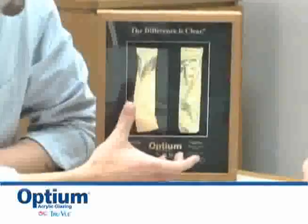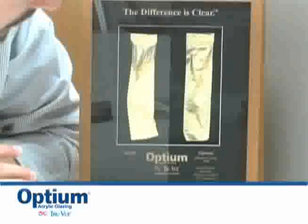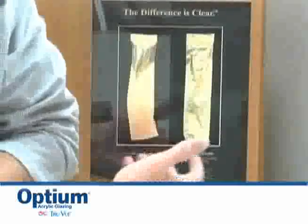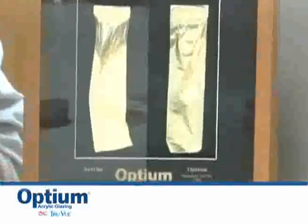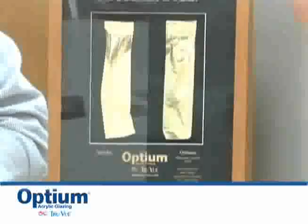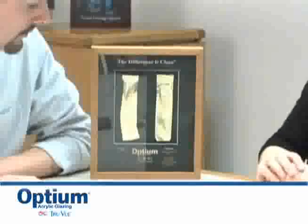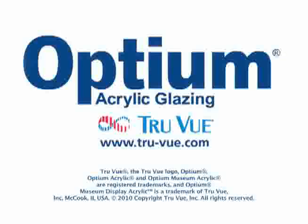You can immediately tell the difference between the two. Just looking at what you said about having access to the art — this black looks much lighter than this black. And a lot of times when we frame with Optium, I'll walk by it in the shop and I'll think it doesn't look like there's glazing there. Both regular glass and regular acrylic will reflect about 8% of the light, and Optium will reflect 1.5, 1.6% of the light. You could tell visually immediately — you can't see yourself in it.